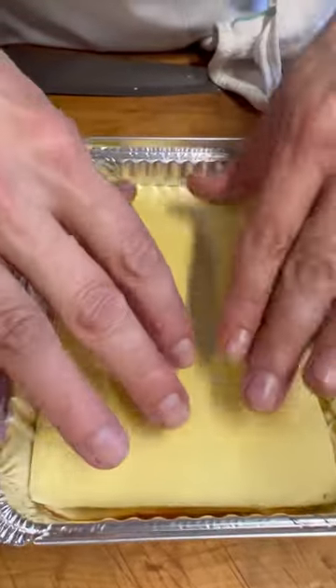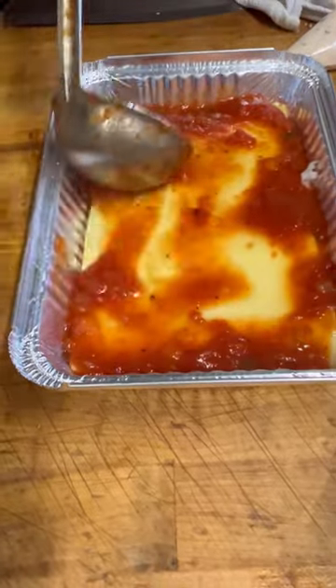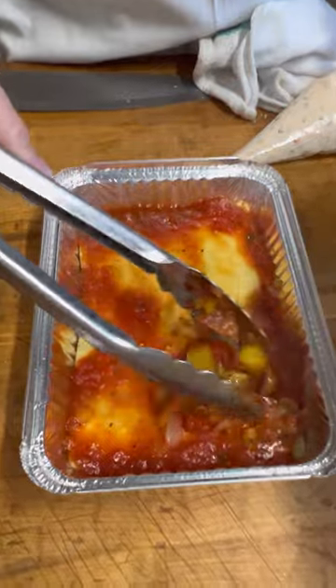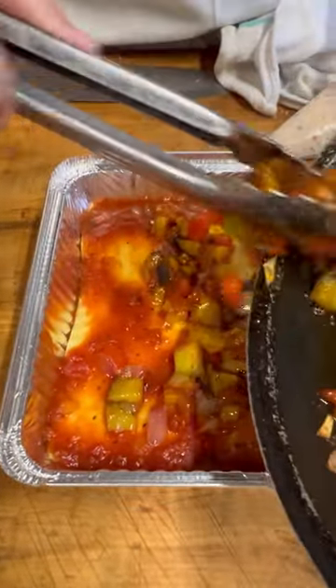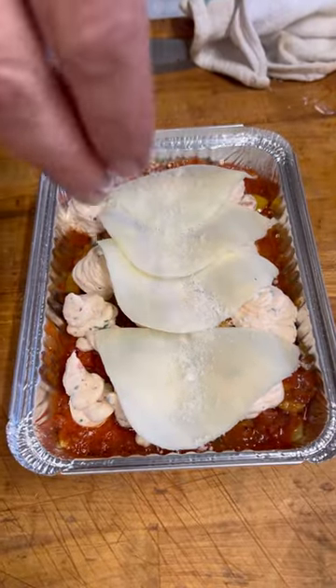Now we're going with the second layer and more tomato sauce — spread it around, get all the corners, get all the edges. We're going to take that nice vegetable mixture that we have with the eggplant, the peppers, the onions, the garlic, a little tomato sauce, and spread that around. A little more ricotta and provolone cheese — sprinkle it on.